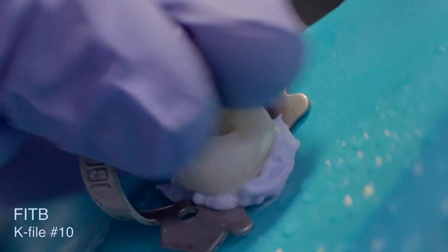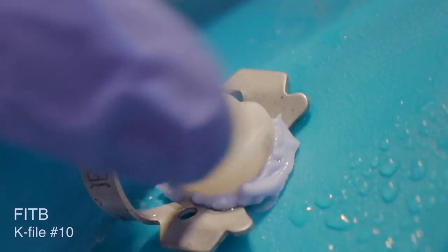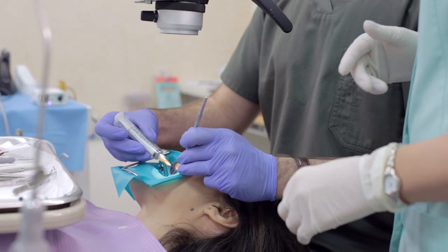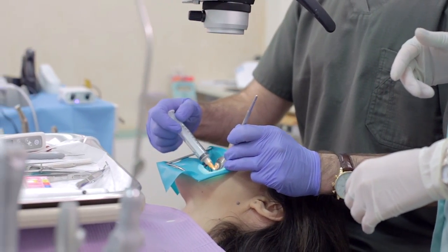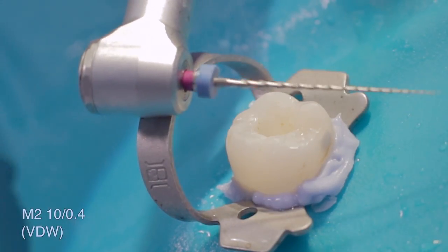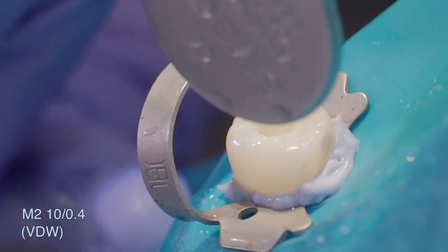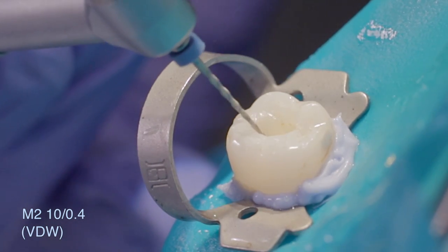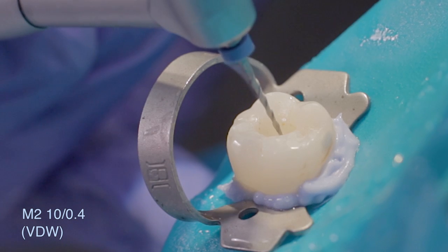This canal was classified as a complex canal. An NiTi rotary file system was selected to prepare a tapered glide path. Information regarding additional glide path options can be found in the SAF System Clinical Guidelines Manual.